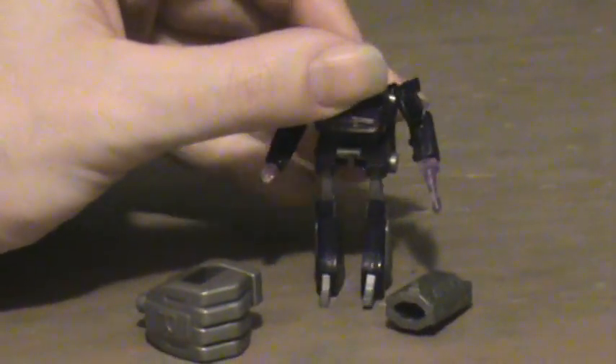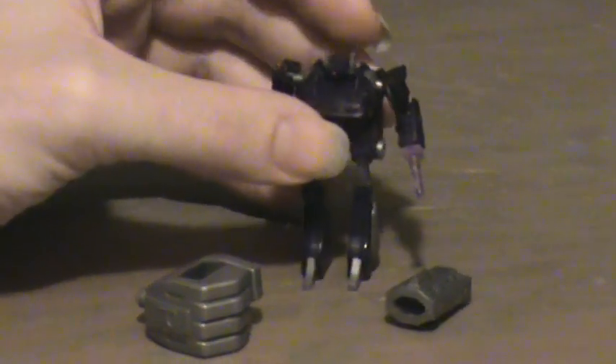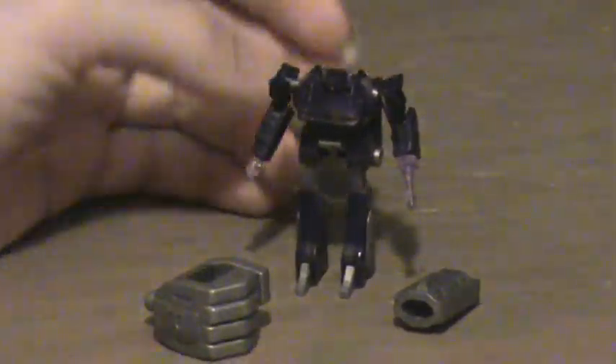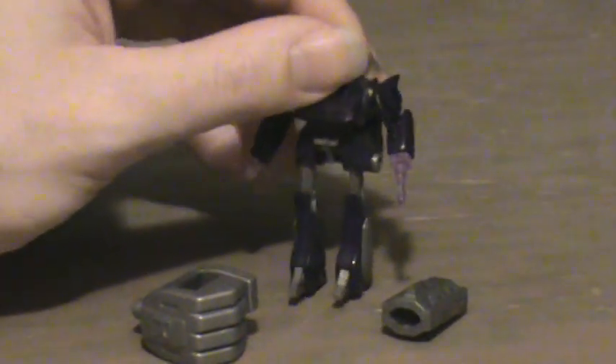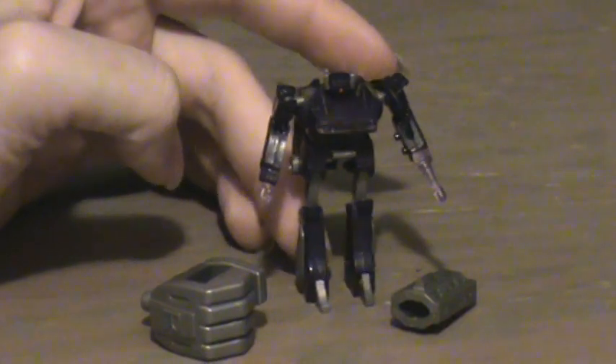The thing about the head though, you might want to look out for — it's not doing it this time, so... there he goes. The head kind of sinks down if you don't have it on just right. Other than that, it's still very good.